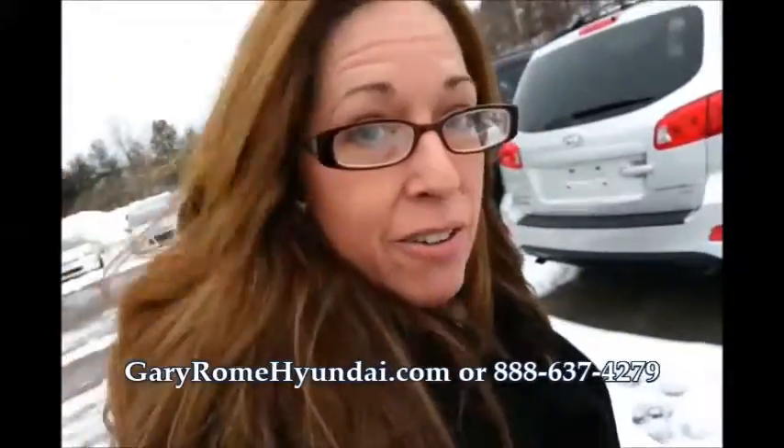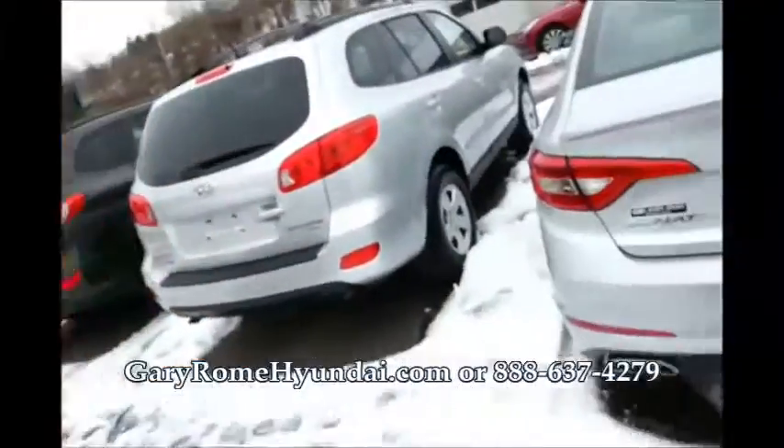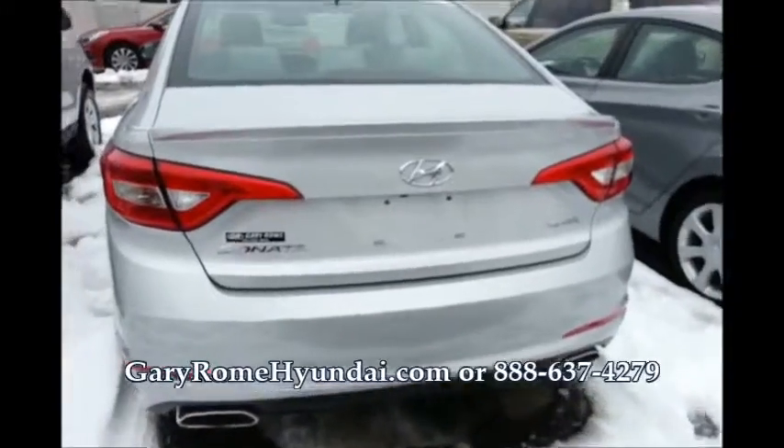Hi Victor, it's Tammy here at Gary Roam Hot Day. Here it is — it is the Sonata Sport.